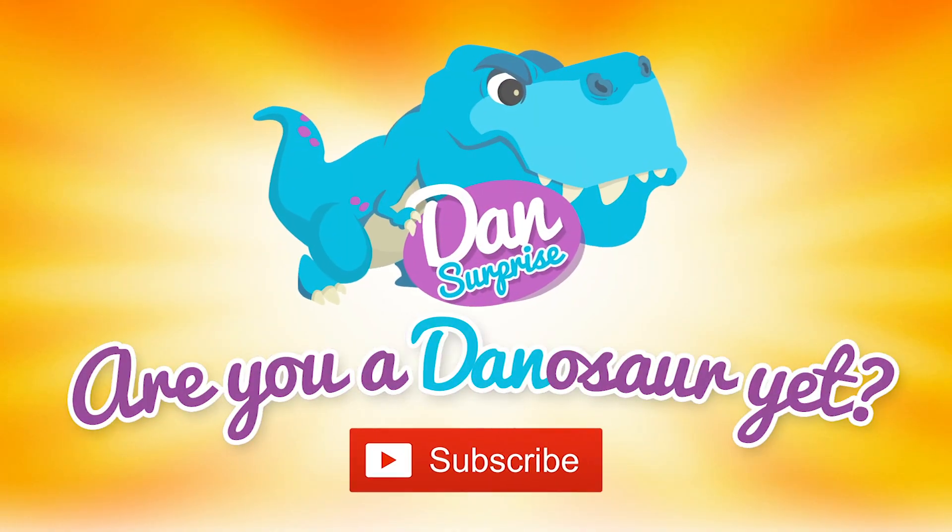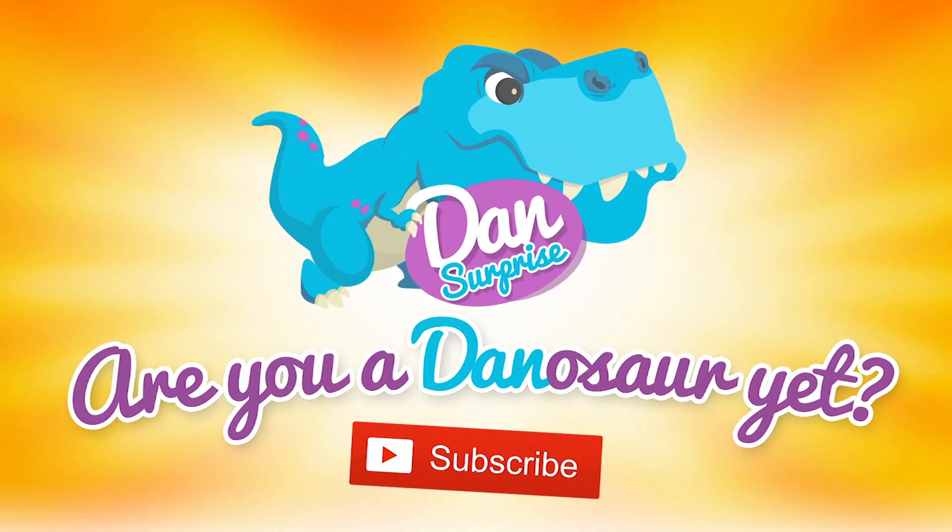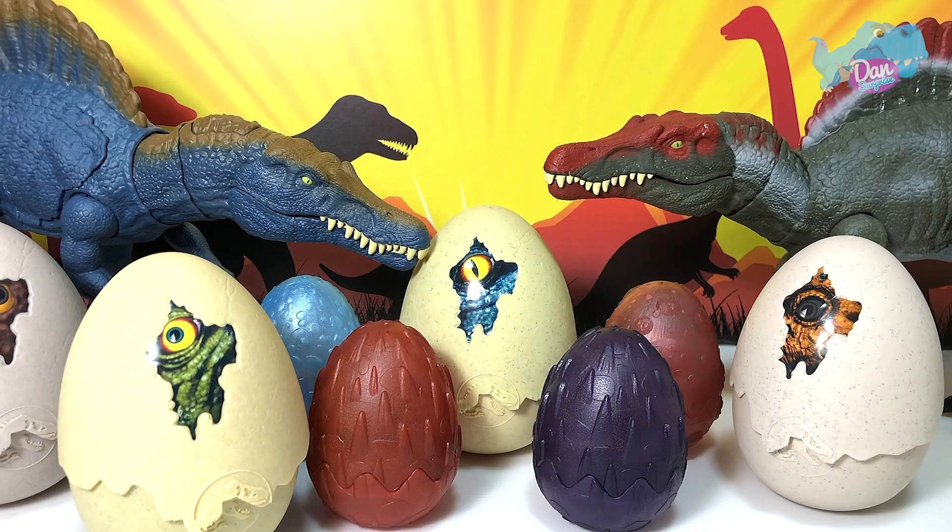Are you a dinosaur yet? Subscribe to become one! Hello all Denosaurs, I'm Dan and today we are hatching 8 dinosaur eggs, so let's get started with the first one.